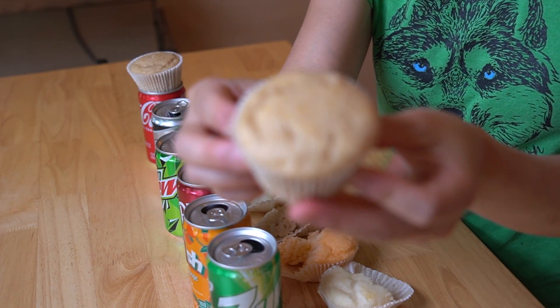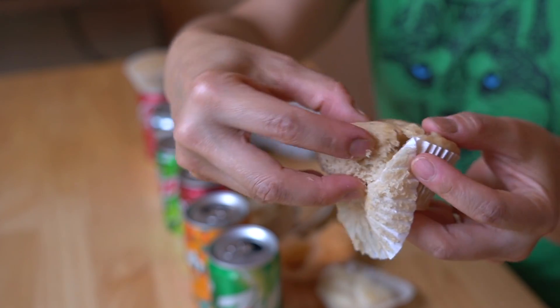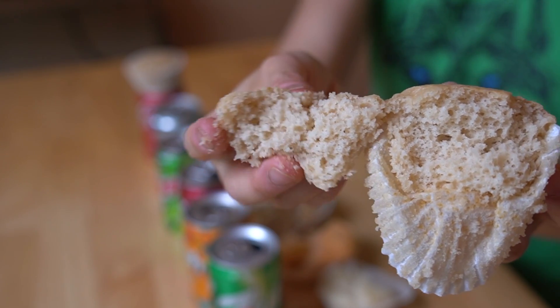Next we have Barq's Root Beer. This one has a tan color to it — probably just like the others. Very moist and squishy, little bit sticky. Oh yeah — that one has the strongest flavor of them all. I would say Orange Crush had the next strongest, but this one definitely, clearly tastes like root beer. And some people say it tastes like a root beer float, and I would say that's true because you've got that vanilla flavor of the cake already.